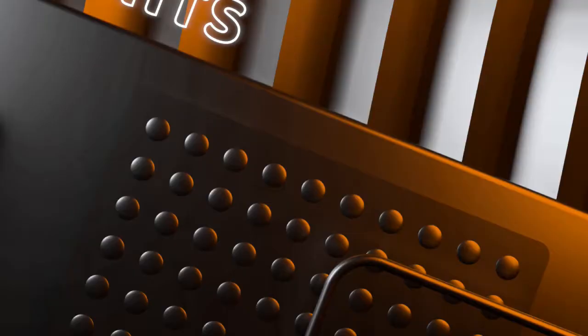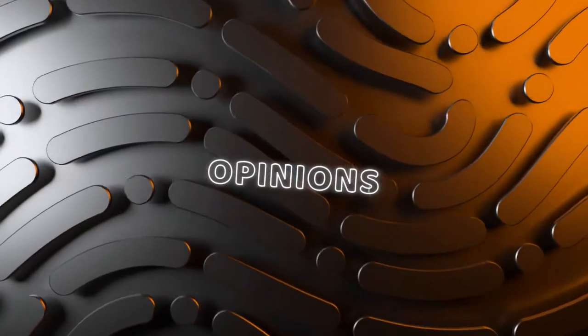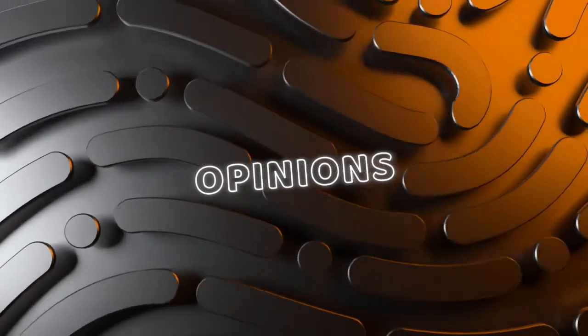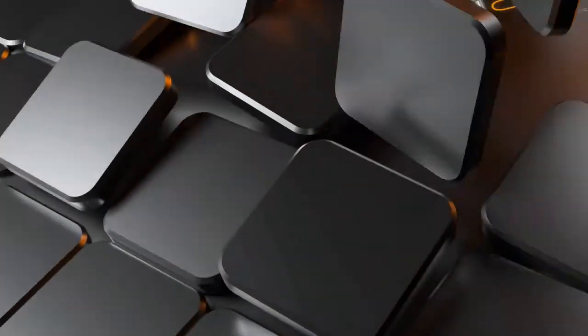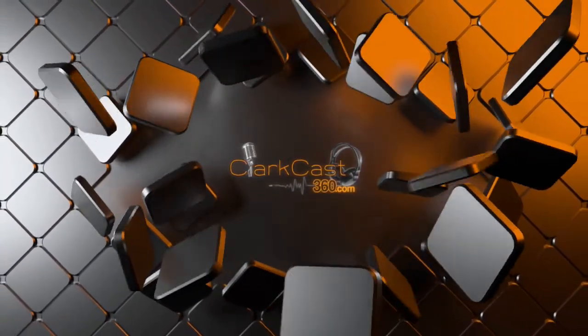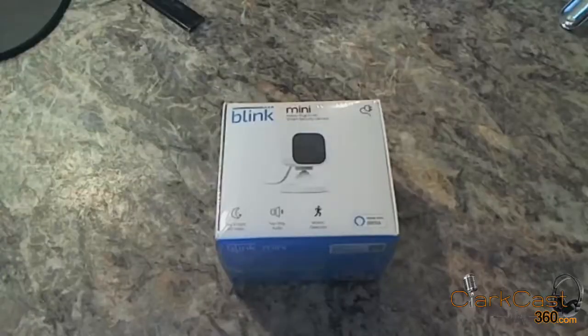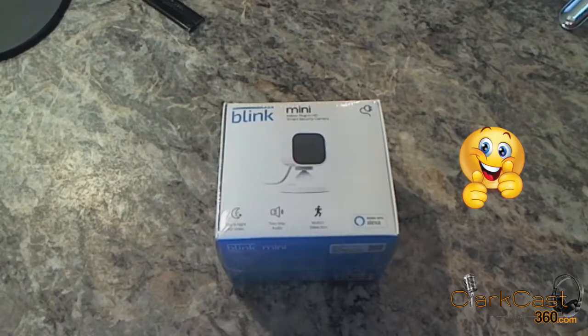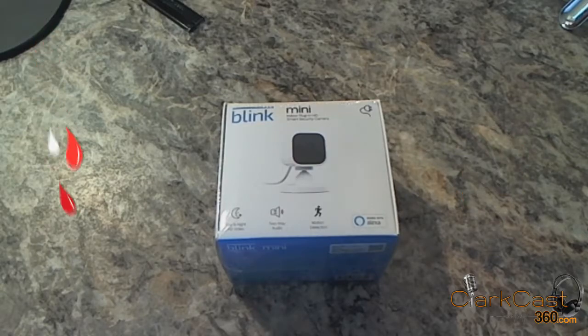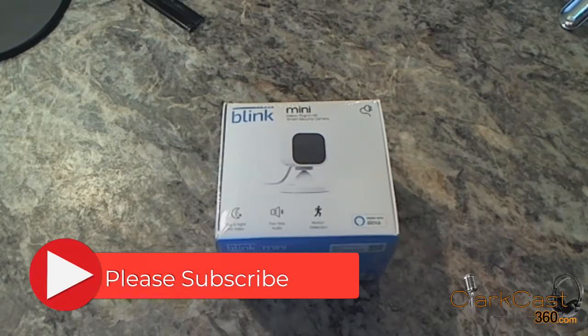In a blink of an eye, it's time to do another camera review. Stay tuned and see what I say about this one. Hello, today we're going to be setting up the Blink Mini Indoor Plug-in HD Smart Security Camera. If you like today's video, I would appreciate the thumbs up. And if you haven't already, please subscribe to my channel so you'll get updates for what's coming in the future.